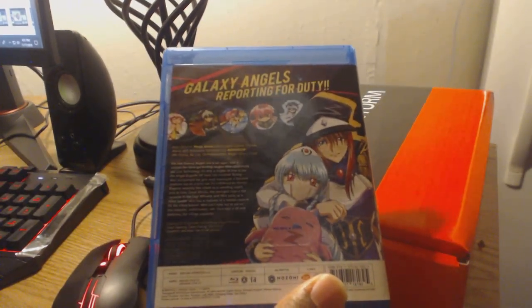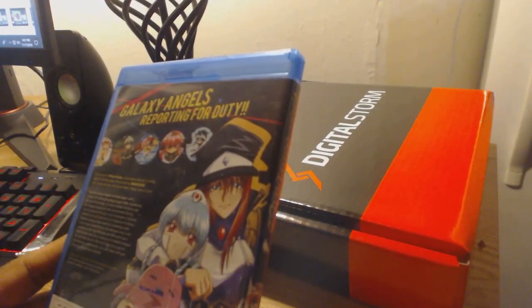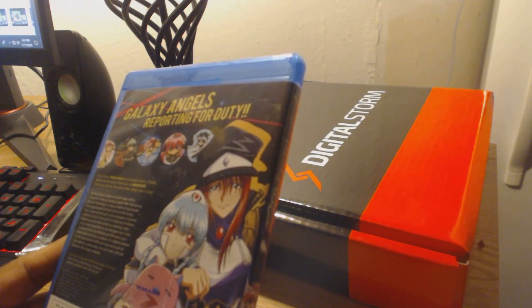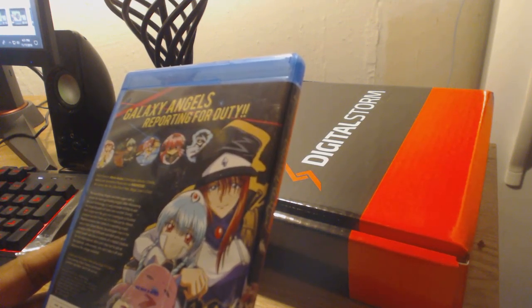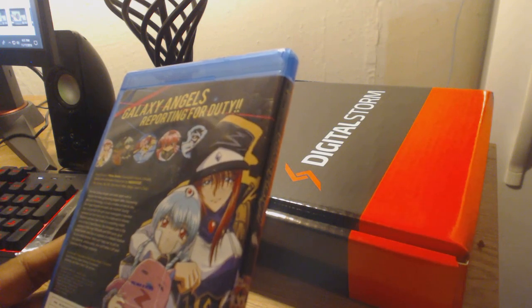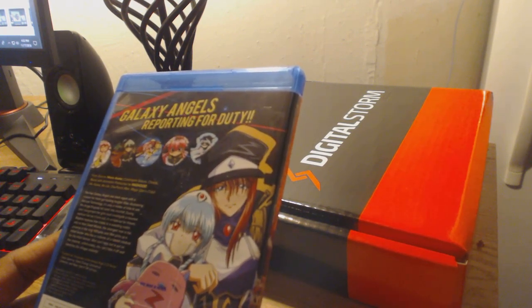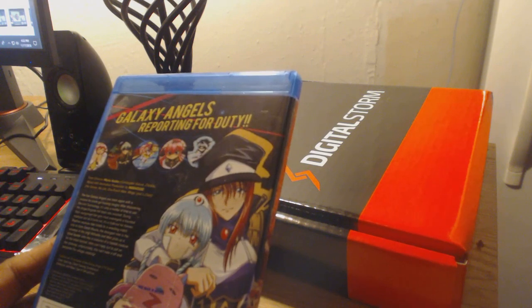Let's go ahead and read what's on the back here — some really good information. Galaxy Angels reporting for duty from director Morio Asaka, creator and director of Cardcaptor Sakura, Chobits, and Nana, with animation production by Madhouse — the studio behind hits such as No Game No Life, One Punch Man, and Magic: The Gathering's Club. Amazing. You've got an amazing cast of people that created this series. If you're familiar with Cardcaptor Sakura, Chobits, and Nana, and the production quality of Madhouse, you've got some powerhouses responsible for this series.